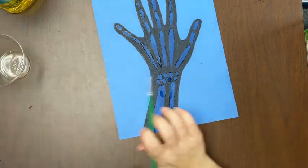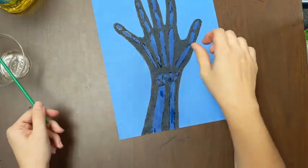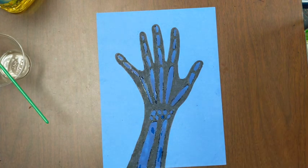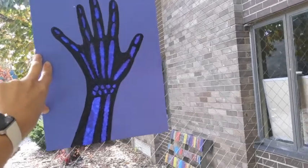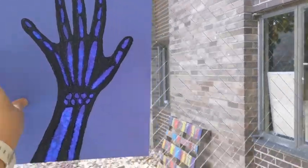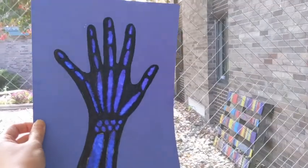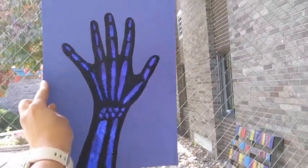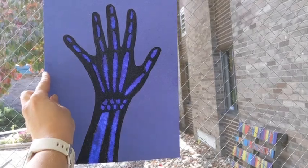Ta-da! I did it. Take a look — do I have any broken bones? Let's take a walk and see it in the light. And there it is in the light — ooh, x-ray-y! Any broken bones? I don't know — I'm not a doctor. I don't know how to diagnose stuff, but fancy x-ray! Alright — take a picture, upload it on Seesaw, show me. I want to see them. Good job!